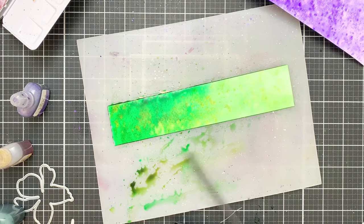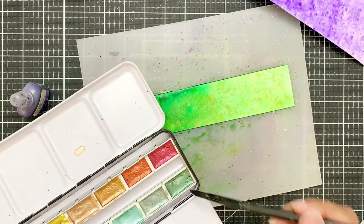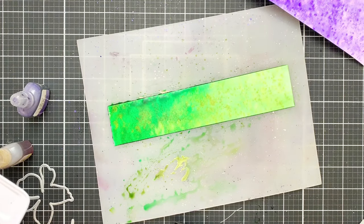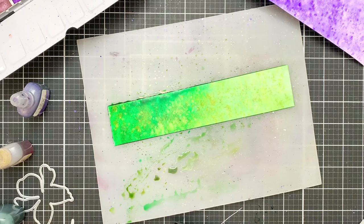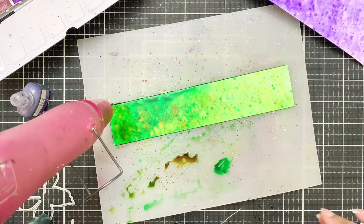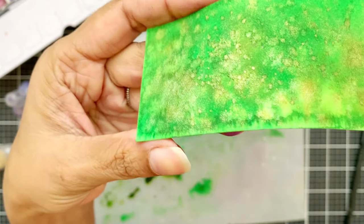Don't worry too much about how it looks — it looks like a hot mess, but it will look beautiful in the end because the panel is still wet and everything will mix. I'm using the metallic watercolors again and adding green with a little bit of gold to create a brighter green. I'm adding this to the wet panel so it blooms and absorbs on its own, since I don't want prominent splatters. Once I'm happy with the look, I dry it — and after drying, it looks absolutely stunning. I love this and would love to have something like this as a background with word dies cut from it.